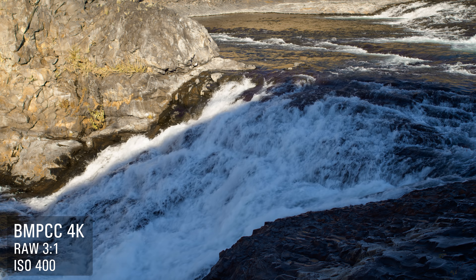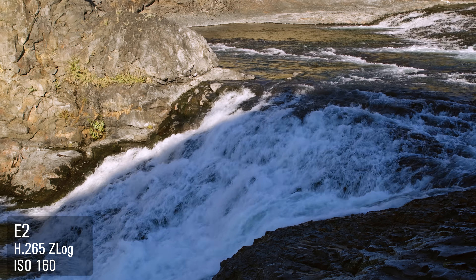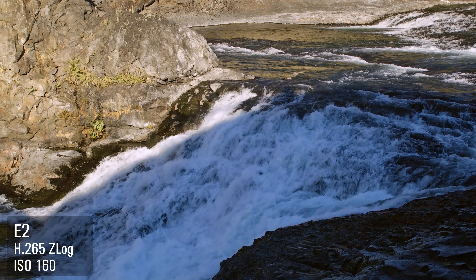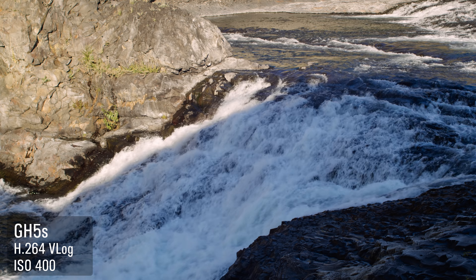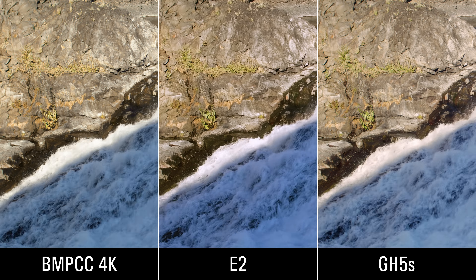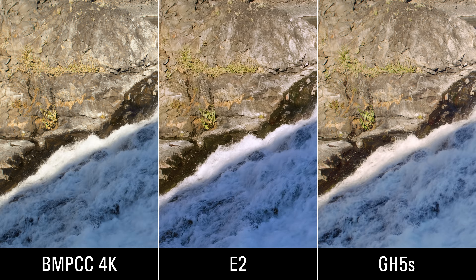My goal with this video is to show how these cameras are similar or different. I'm not trying to make some really beautiful shots — this isn't a demo reel. I'm showing how they are different as far as the color, the image, and how they render noise. In some other videos, I'll get into high frame rates, the physical differences, and I might cover chroma key examples.